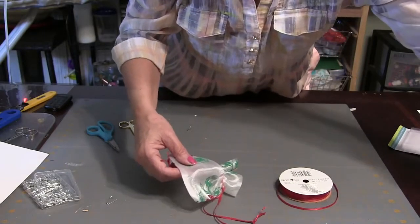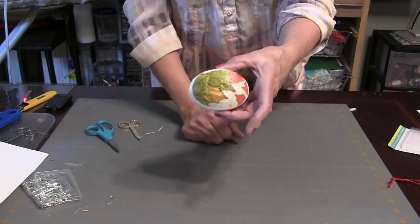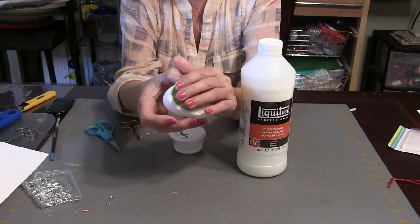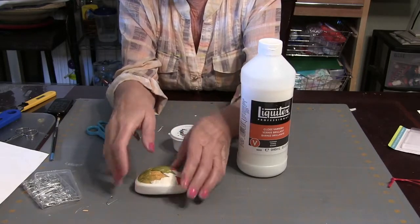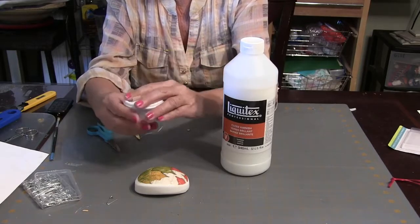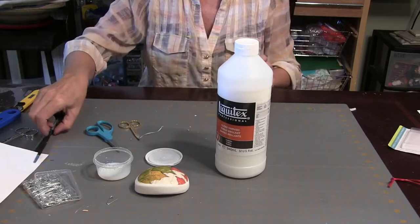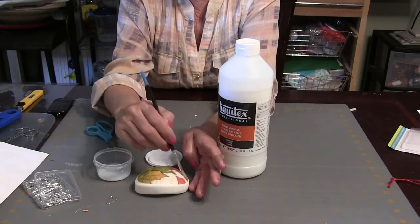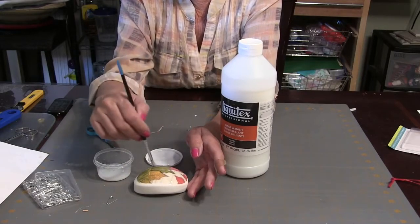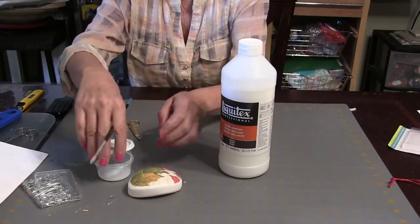Now our soap is done — it's already ready to go, it's already dried. It doesn't take long for Mod Podge to dry. You want to put a little bit of Varathane or a sealant on top. We finished our bag, now let's get back to the soap. The Mod Podge is all dry, so you want to put a sealant on top. I use Liquidex — you can use Varathane or whatever you've got around the house. I put it in a little container from the dollar store, dip the brush in it, and brush it over the top just to seal it. This doesn't take long to dry either. And that is it — that's it for that soap.